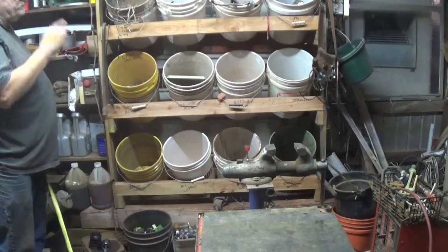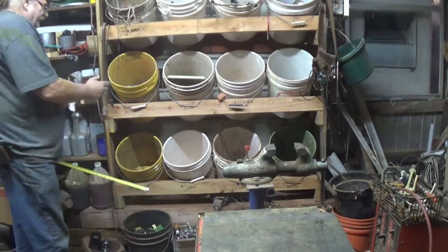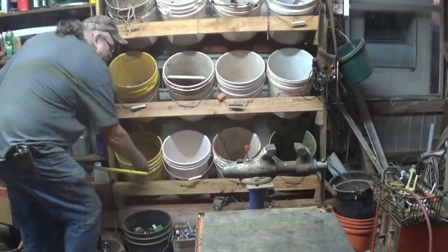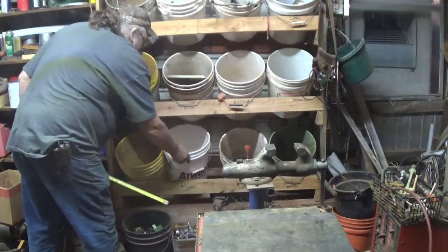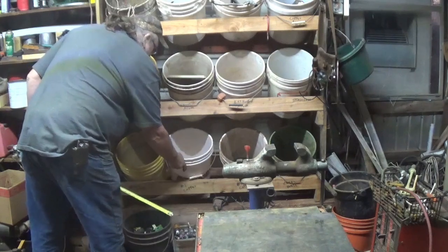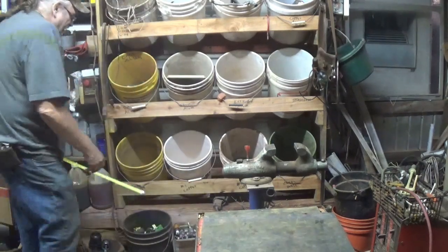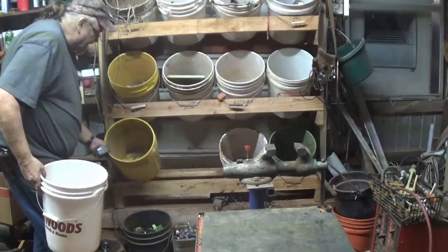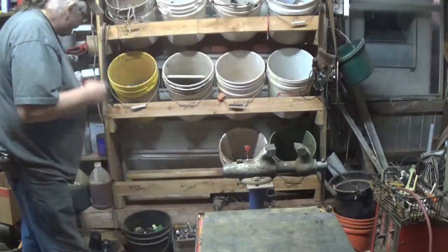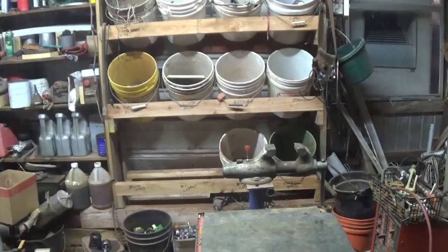I put mine together with screws. That way if I had to take it apart, which I did, because I think I had the bottom one down too far where I couldn't pull the buckets out. You want to be able to pull your buckets out, so I don't have a lot of extra room, but I've got a little bit. I think I might remove two buckets so you can see a little better.